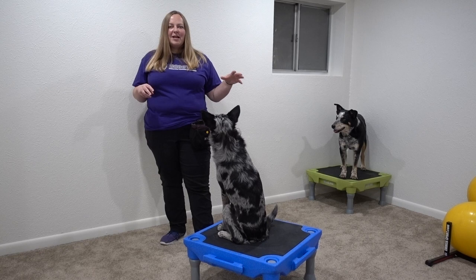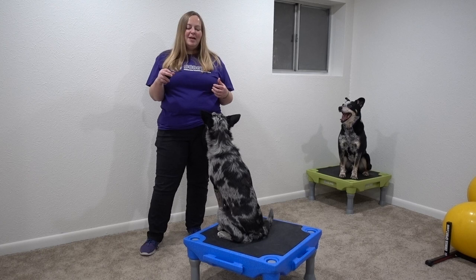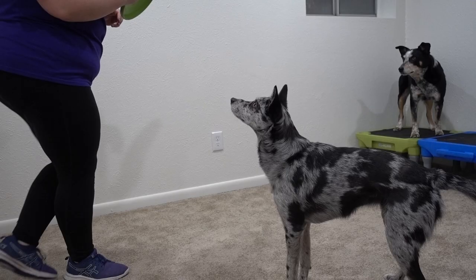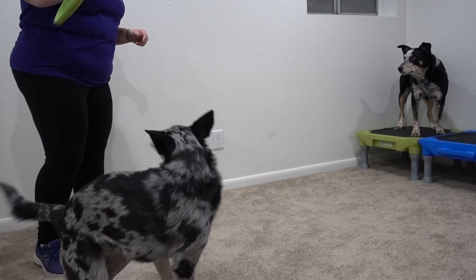Once you have your spin down on the floor as well as up on a platform, you can also use a toy to get a faster, tighter spin. A lot of dogs who are motivated by toys are going to work a little bit harder and a little bit faster as soon as you bring a toy into the equation. So you can also work on adding the toy as the reward.